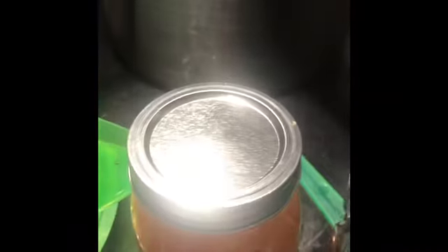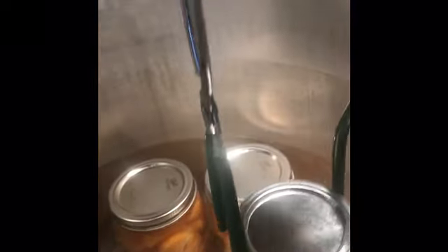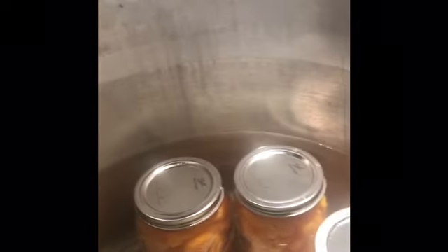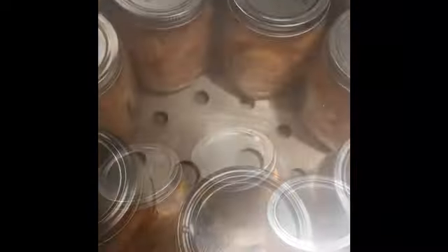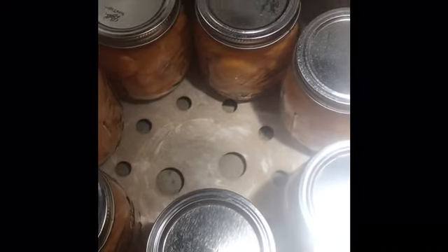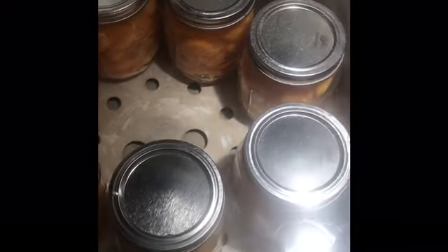Since I have hot water in my canner, I'm using my jar lifters to get each jar in there. I use my Presto pressure canner even for water bath canning — I just don't put the pressure gauge on it. I've got all seven jars filled, capped, and in the water. I'll put the lid on and start the timer for 20 minutes as soon as it comes to a boil.